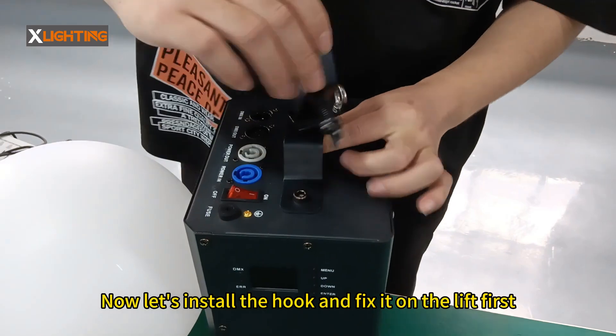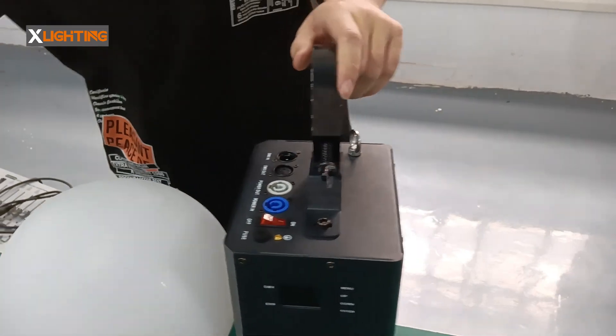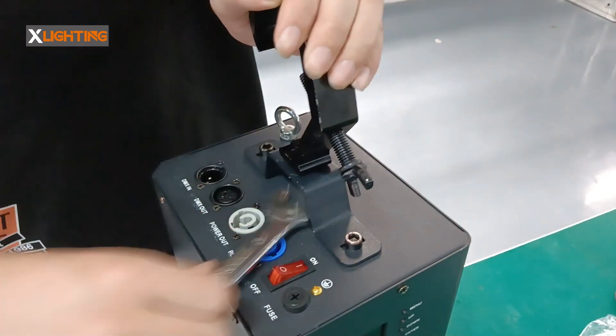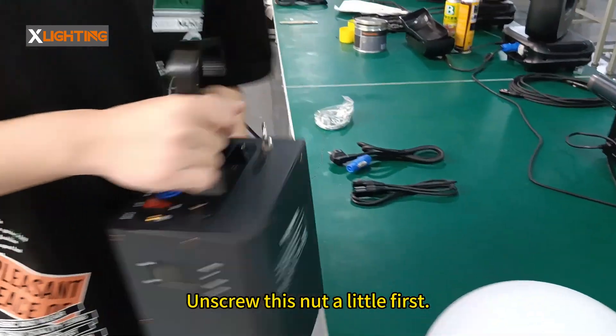Now let's install the hook and fix it on the lift first. Tighten it a little more with the tool, a little bit stronger. After fixing the hook, unscrew this nut a little first — easy to install.